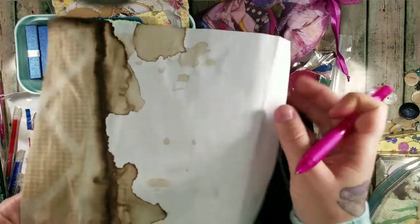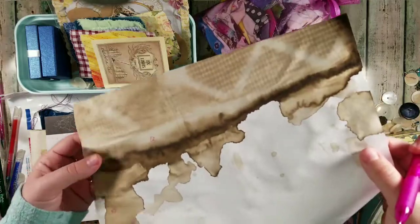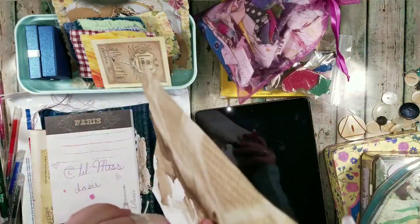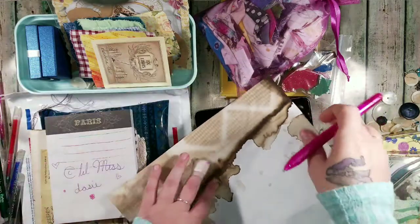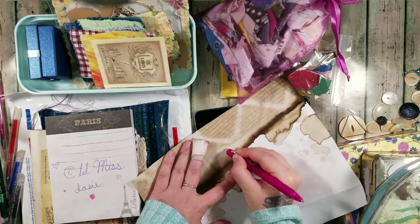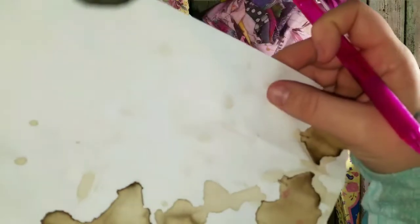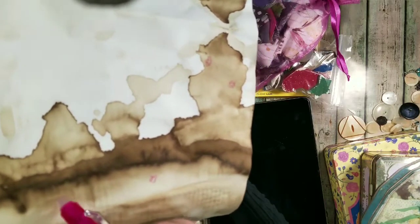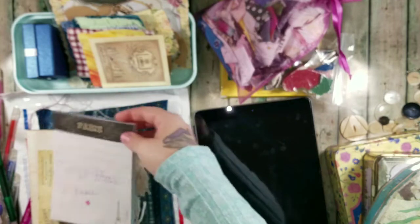Oh wow — it doesn't even cause any issues with the existing ink. This is coffee-stained paper but it's not destroying the paper like a traditional pen eraser would. It's not making the paper peel or anything. It looks so nice and you can't even tell where the ink was. I'm no joke — I am a little impressed.